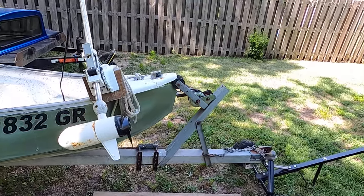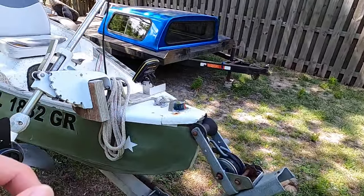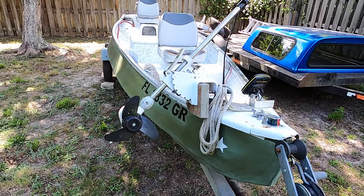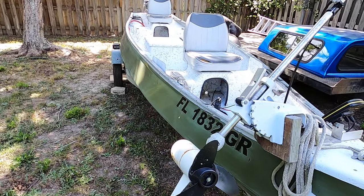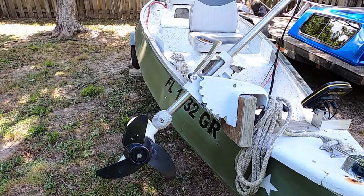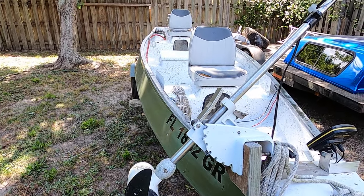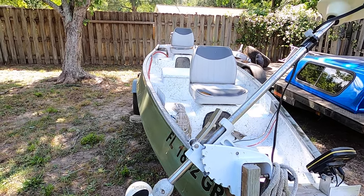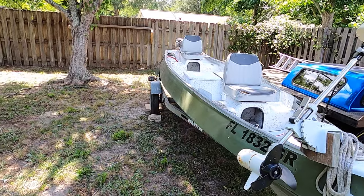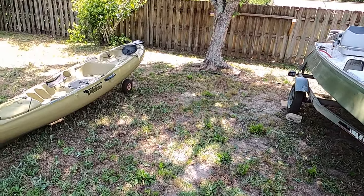I'm going to do some upgrades — I need to get a better depth finder and update the trolling motor. This one's probably okay for now; we'll run it and find out. But I think it's just so old the brushes are wearing out and it doesn't have the power it used to. So update that stuff, get new seats, and plan on using this quite a bit for the channel.